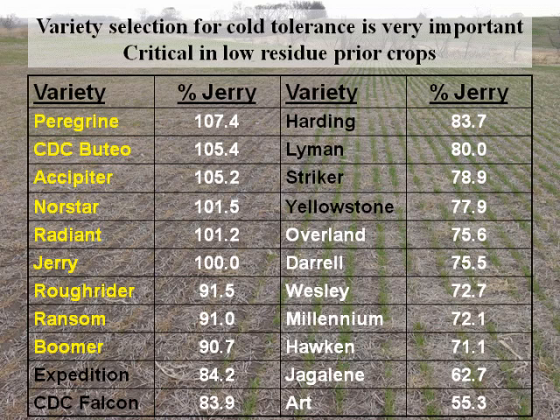Varieties are grouped by cold tolerance. Those with good cold tolerance include Expedition, Falcon, Harding, Lime, Stripe, and Yellowstone — just a notch below the very best. Those with only fair cold tolerance include Olderland, Wesleys, Millenniums, Hawkins, Arts, and Jagalines. Keep those groupings in mind and match the conditions the grower will be seeding into when selecting varieties.